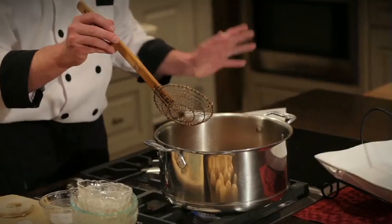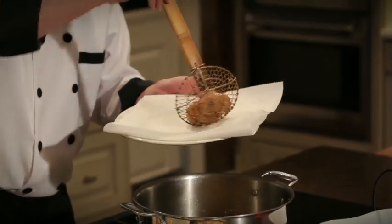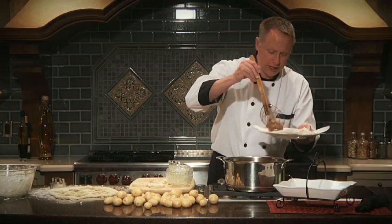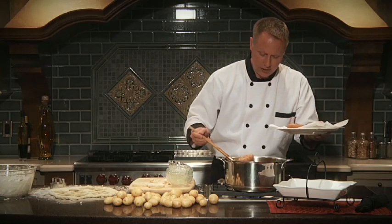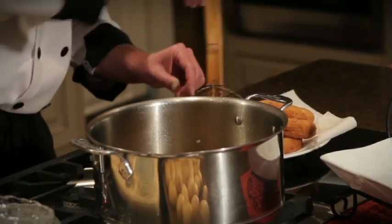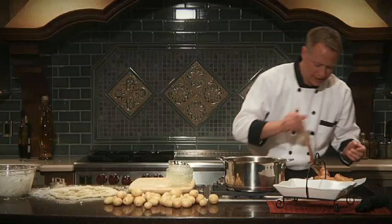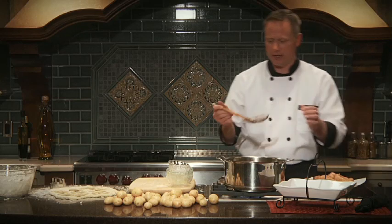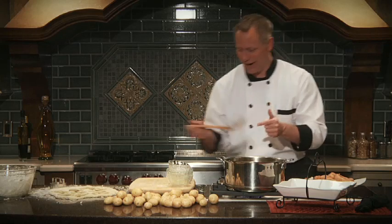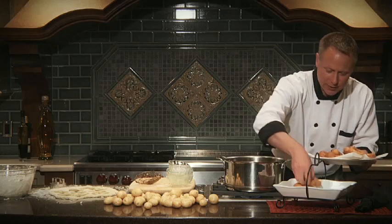You just want to cook these until they're nice and golden brown — it doesn't take long. Then take them out and put them onto a plate with a paper towel to help soak up any additional grease, and keep cooking the rest. I'm using a little spider whisk or ladle — you can buy it at any specialty kitchen store, generally where they sell oriental cooking things for wok cooking, and it's great for scooping things out of a deep fryer.